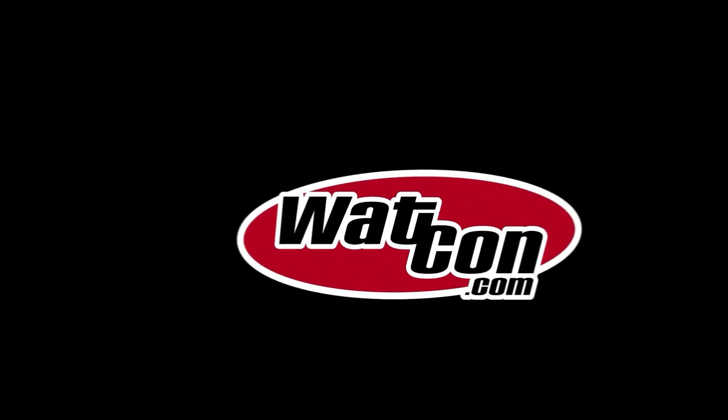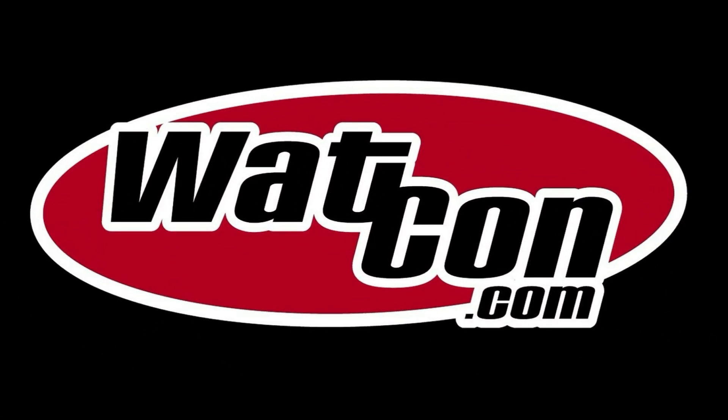Hello gang! John again from Rock County Jetski, WatCon.com. Welcome to Watercraft Talk.